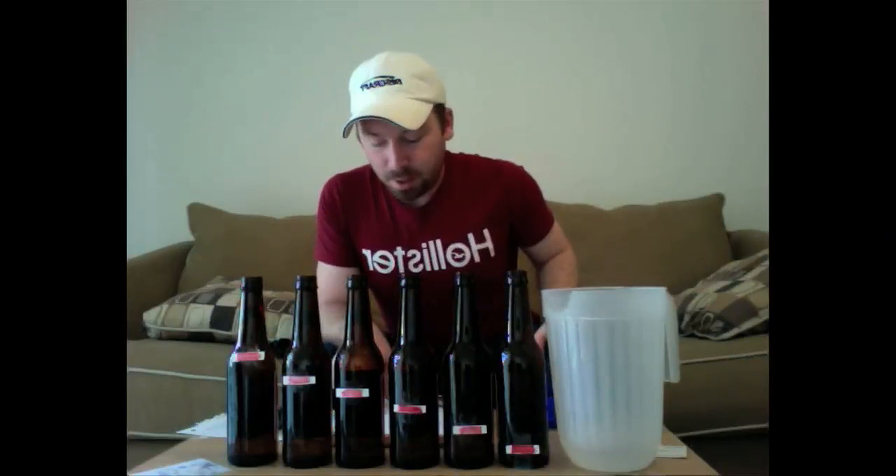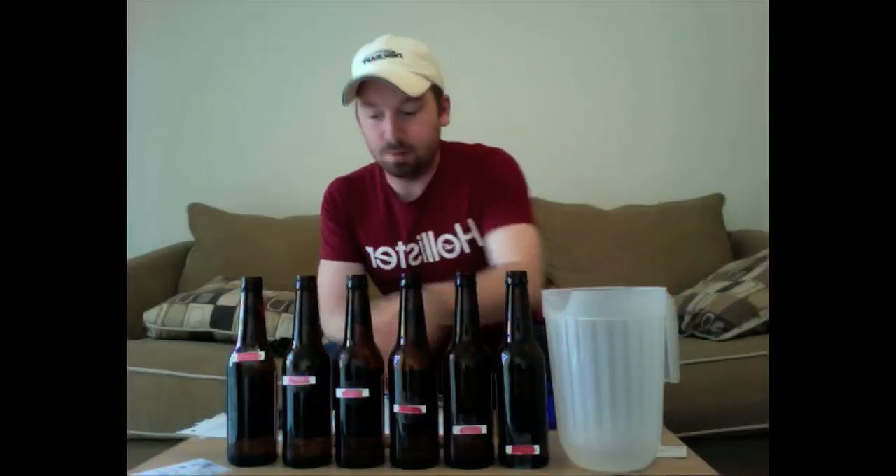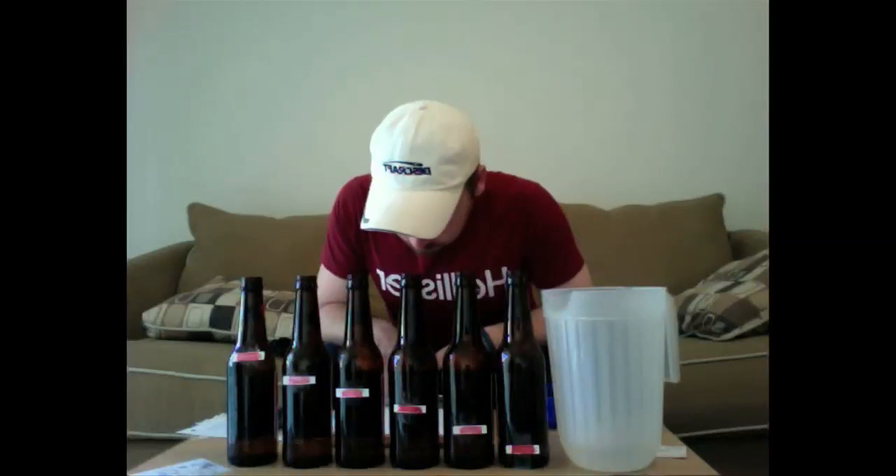As you fill the next bottle, make sure it has less water than the previous bottle. Do this to all bottles until the last bottle only has a little bit of water in it. I previously already did that so I wouldn't waste time having to fill the bottles.